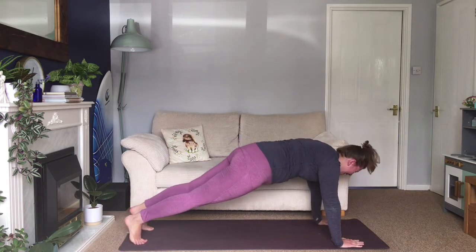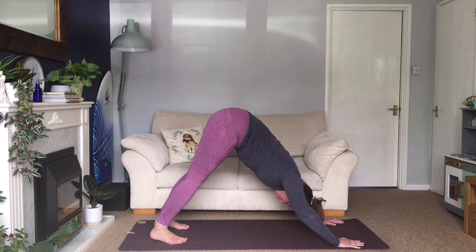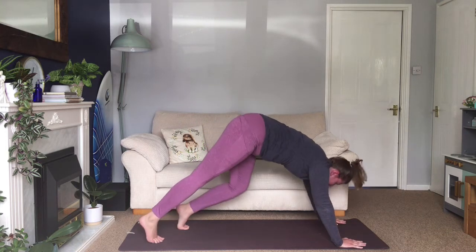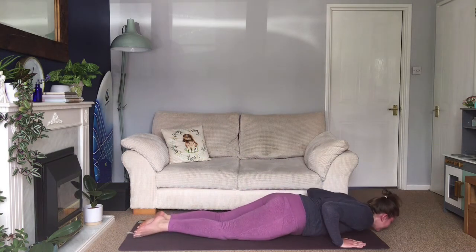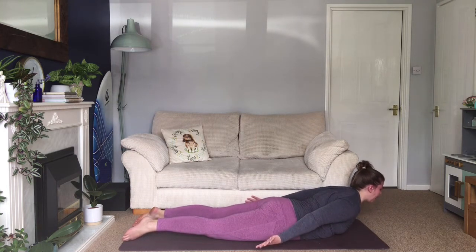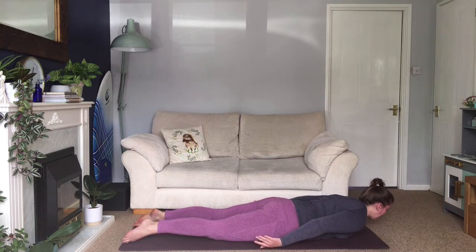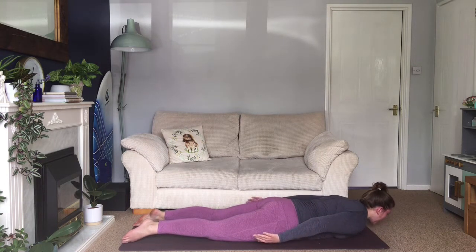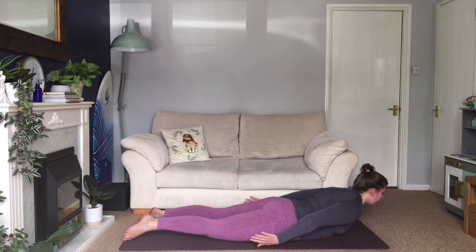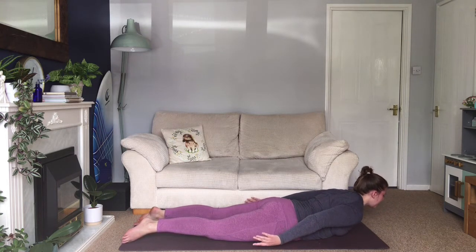Back to your plank. Inhale — exhale, downward facing dog. Pause there for a moment, take a few deep breaths, spread your fingers nice and wide. Inhale into plank — exhale, drop your chest and extend your arms back behind you. Inhale, lift your head and chest with shoulders coming back — exhale, release. Keep going like that. Sometimes we forget our back is part of our core — it's not just about working the abs. It's about working that whole middle point of the body, across the abdomen and around the sides to the waist and into the lower back.